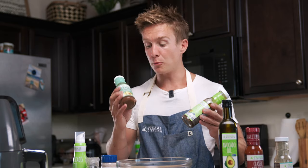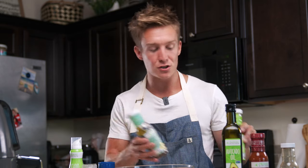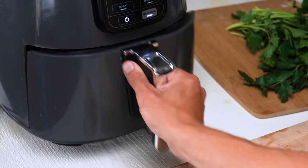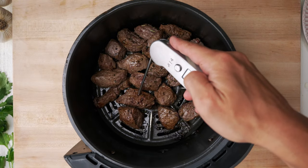I'm also going to do a version where I marinate my steak in a little bit of the Greek and a little bit of the Italian Primal Kitchen dressing. I couldn't choose which one so I'm just going to do a little bit of both. Set that aside for a couple hours, and for the Greek and Italian dressing version I'm also going to season this with salt and pepper and a little bit of Italian seasoning. Then throw those in my air fryer and cook them for 10 to 15 minutes — and look at that, those smell and look delicious.